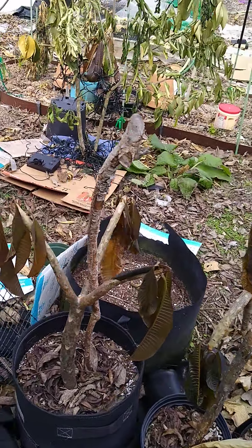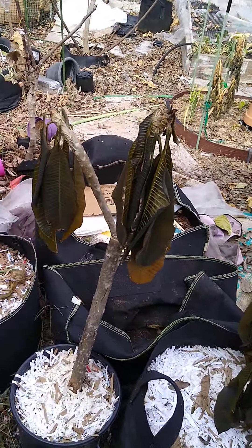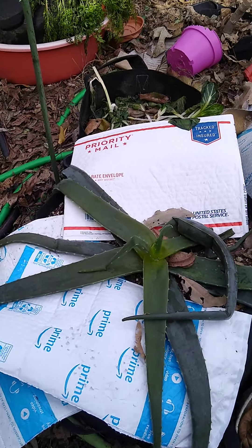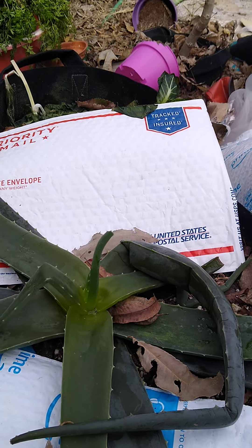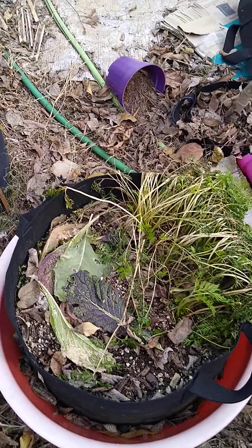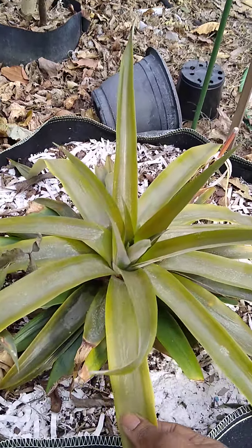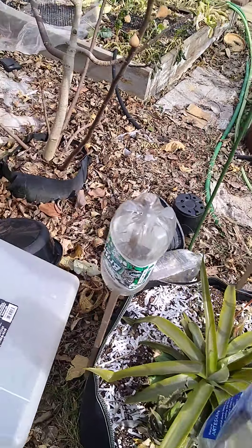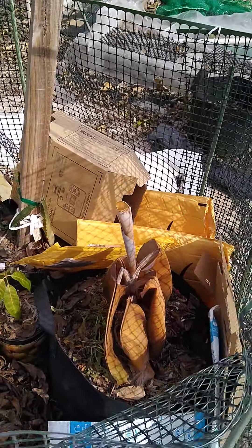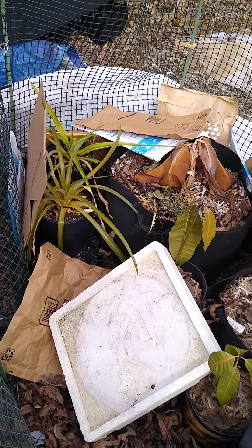Plumerias. Aloe vera. My pineapple top. Everything's mushy. My pineapple top.